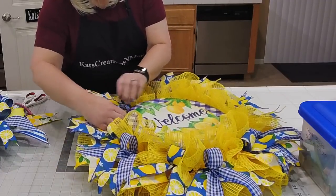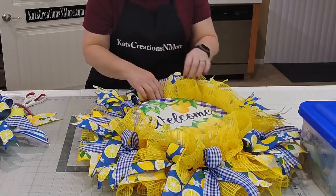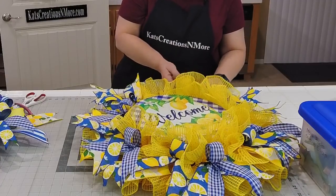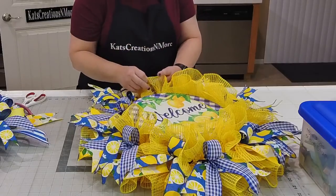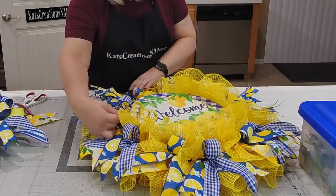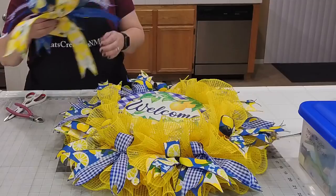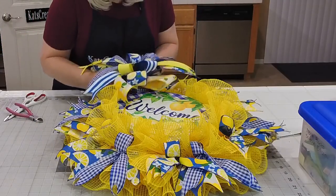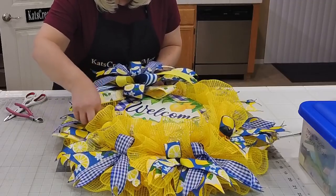This part I'll tuck in because this is where our bow is going to sit — we need a nice soft landing space not only for the bow but for all the tails, so they don't hang way up over your mesh. We can always readjust once we get the bow on. So our bow is going to go right here.